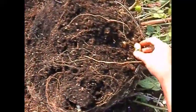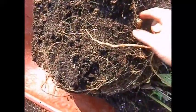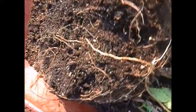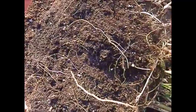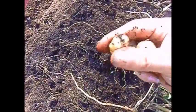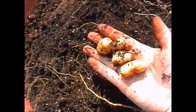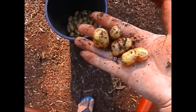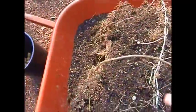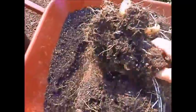They're usually some more in the middle — they're usually not right on the bottom. Looks like we already got some going here. Now these are pretty small; I could have let the plant go a little longer. That's just a baby. But some of these are called fingerling potatoes because they don't get real big.